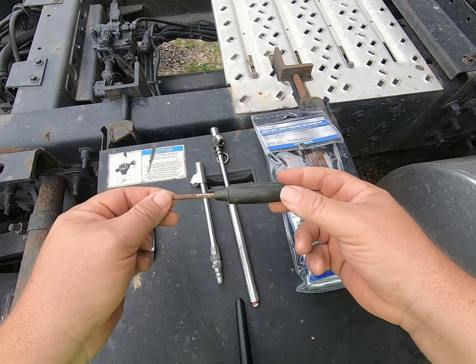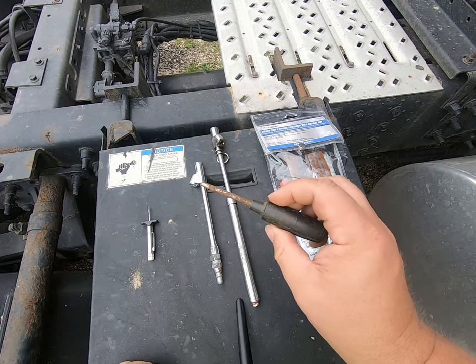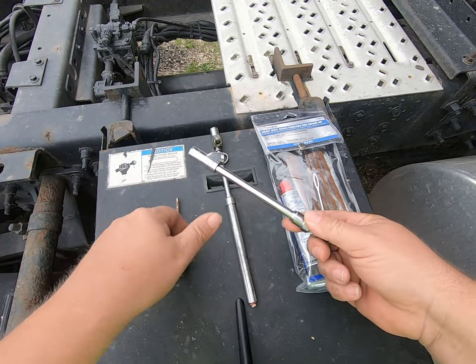and sizes and handle lengths. I carry a longer one and a shorter one. I don't know how many times I've had a tire changed and discovered that the valve core is leaking — then you can just snug it up yourself. Number three: an air chuck. Set it up so that you can go into any truck stop and hook directly to